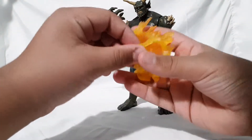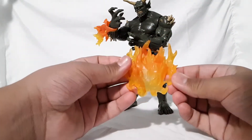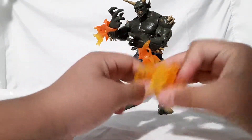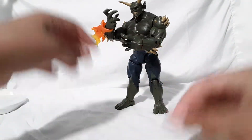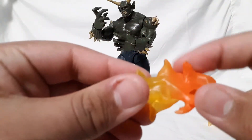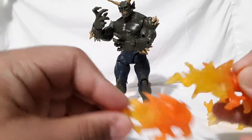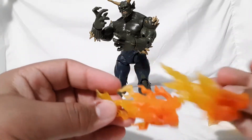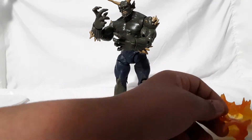If you're new to this channel, subscribe and give this video a thumbs up. This figure comes with two flame effects but they are different sculpts — see how this one is larger and this one is a little smaller. I like the sculpt of them: nice translucent yellow plastic fading into orange.